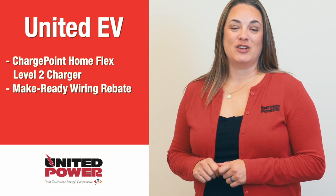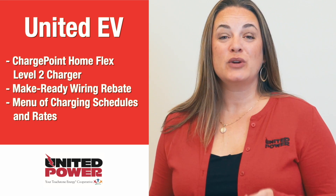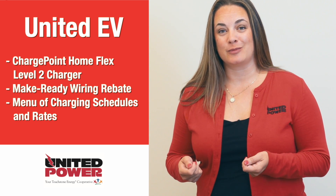The third component of the United EV program is a menu of charging schedules and rates. These are designed so you can pick a charging schedule that fits best with your driving needs and match it with a rate that helps you charge at the lowest possible cost.